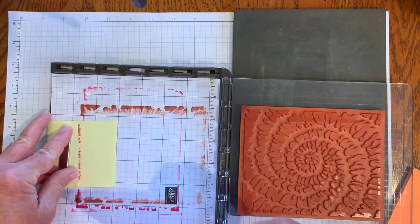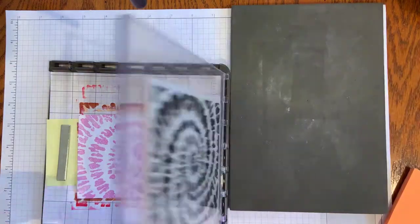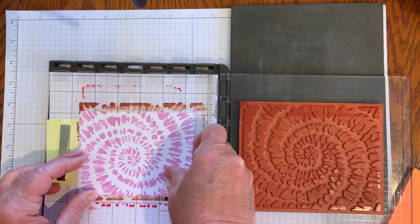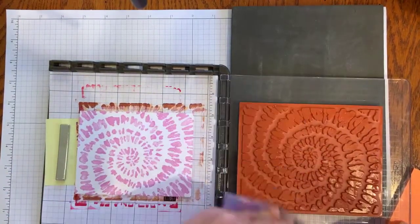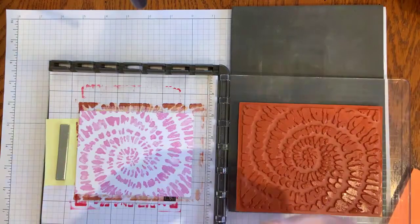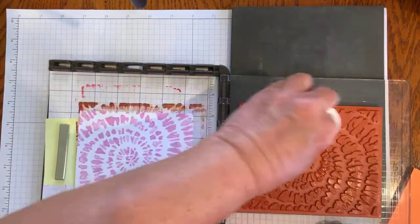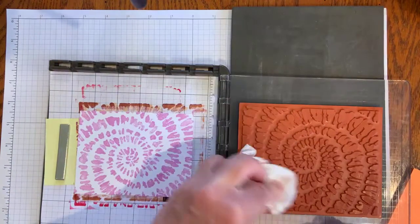I'm going to take that off and scoot everything back. Then what you do is you turn that 180 degrees and put it right back where it was. I'm going to clean this off quickly with a chamois that I've cut in half or fourths so it's easy to use with the stamparatus.